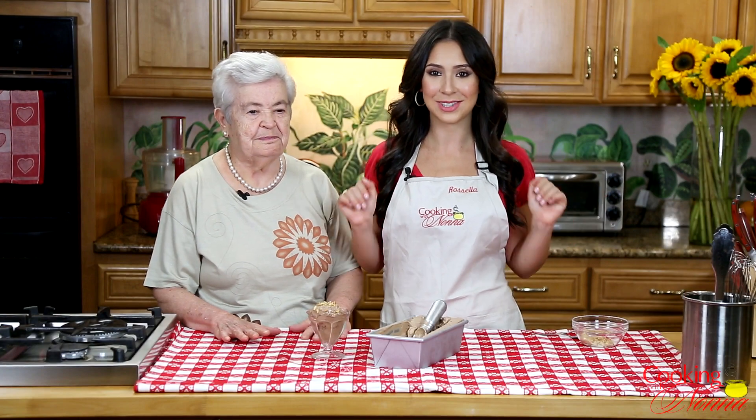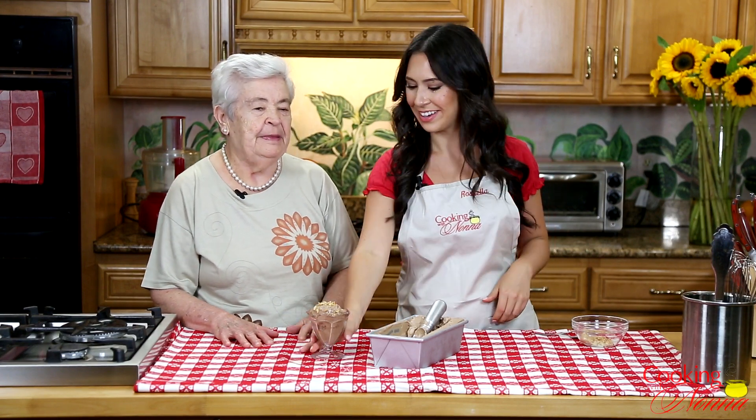I am so ready to taste my gelato and I brought Nonna in to give the ultimate taste test. Nonna, say hello everybody. Hello everybody. I come over here because I want to taste gelato. I love too much gelato.